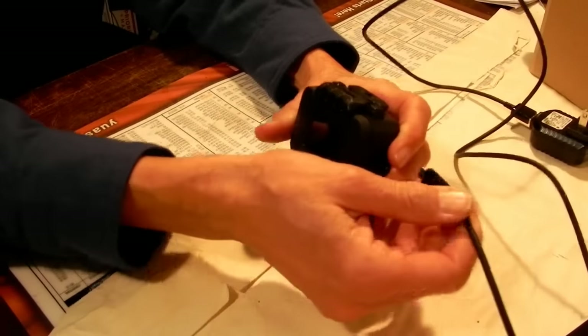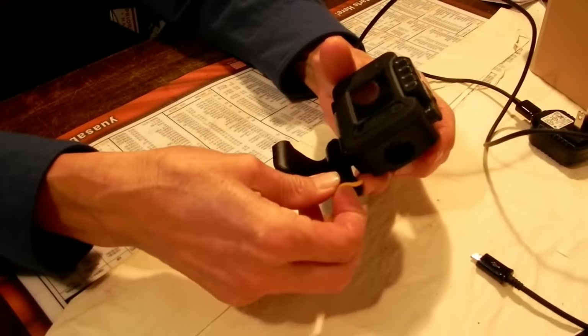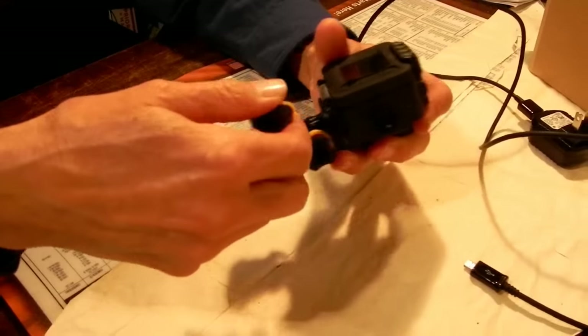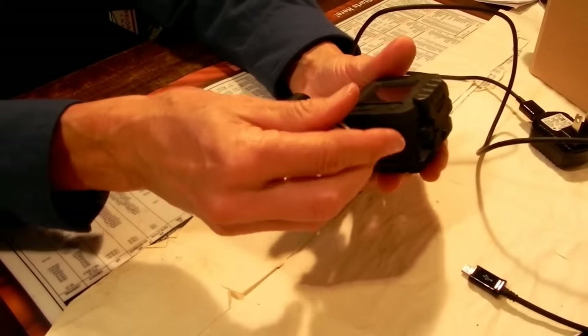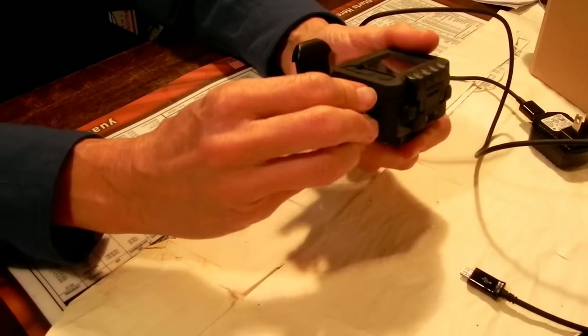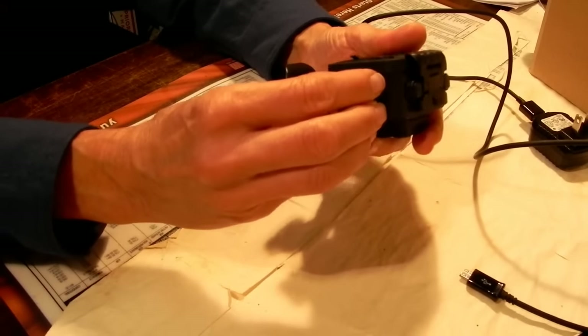Once it's all charged up, you unplug the cable and put the waterproof plug back in. This little tether on the plug is so you don't accidentally lose it — it makes it a little harder to tighten down, but you can deal with it. Tighten it back up by hand, making sure it's good and snug and straight.